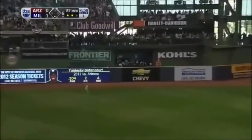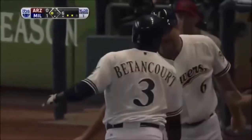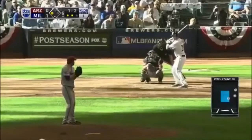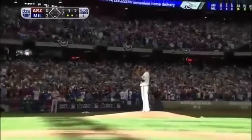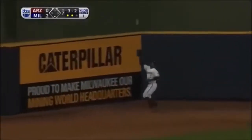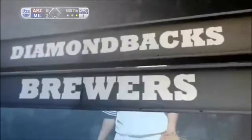This one out toward left — Parra giving chase, going back, reaches up, can't get it. One-hops off the fence. Betancourt rounding second, thinking about going to third — and he is in there safely. A lift into shallow left field — this has got a chance to fall, and it does. Betancourt crosses the plate — it's two nothing Milwaukee. This one out to center field — Morgan giving chase, still going back, he'll make the catch. Gallardo has retired the side for the fourth time in the game, getting some help from Nyjer Morgan. It's two nothing Brewers.